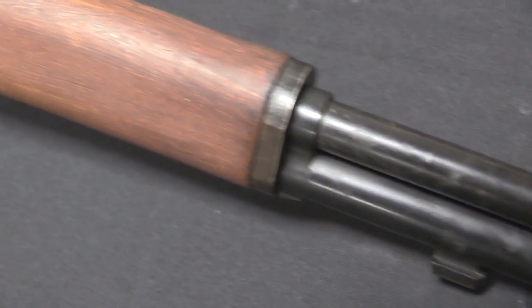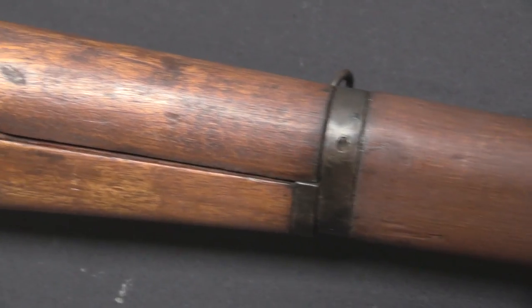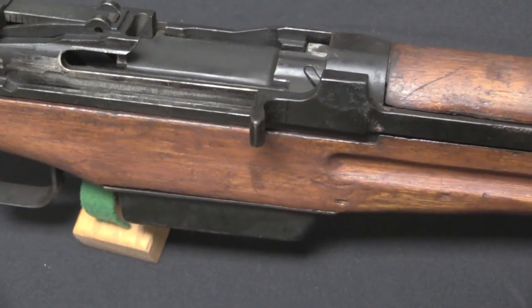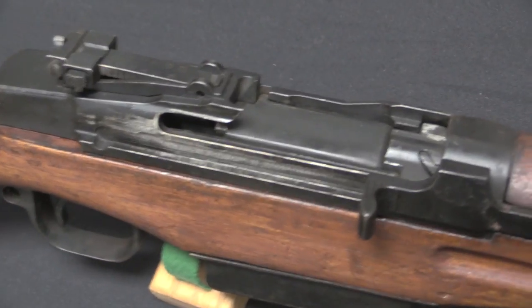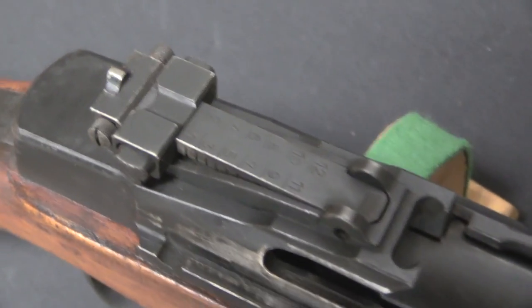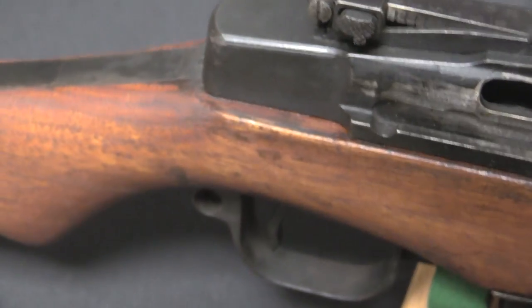We know that fact from a couple of details that confirm each other. There is a US Army Ordnance report about finding parts for these and production facilities at Yokosuka. There are also two known examples of the rifles brought back by veterans who specifically said they got them at the Yokosuka Naval Yard. So that's a pretty well established fact.